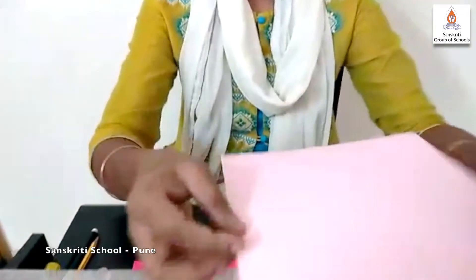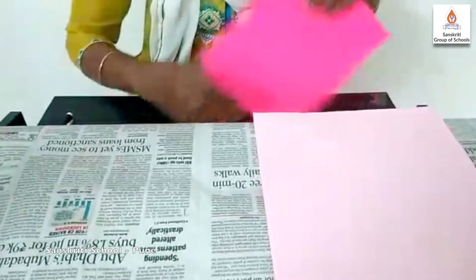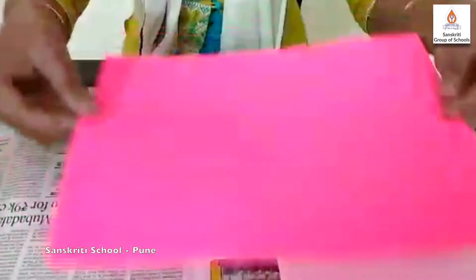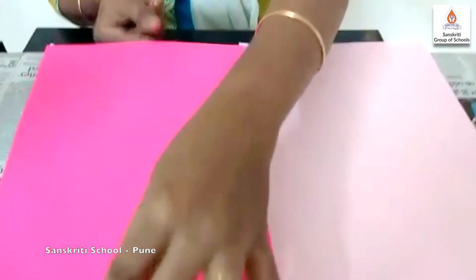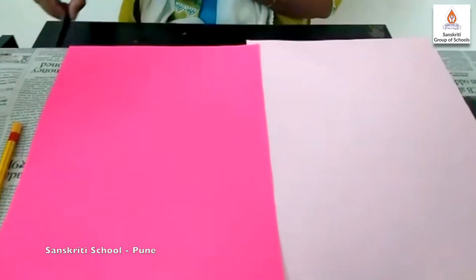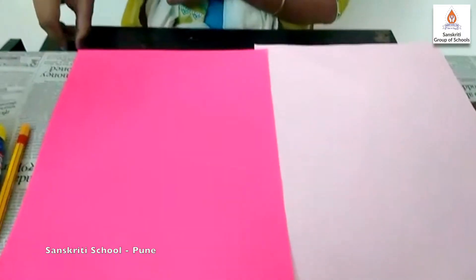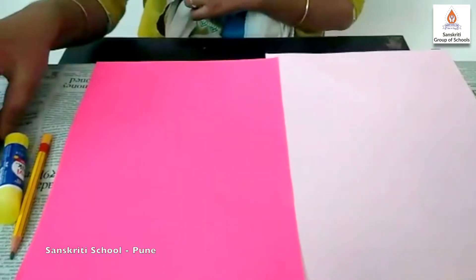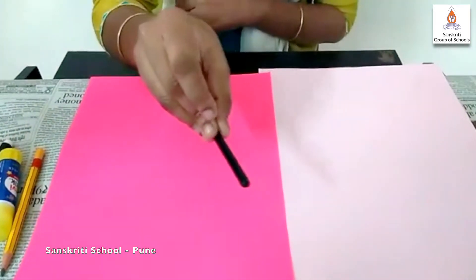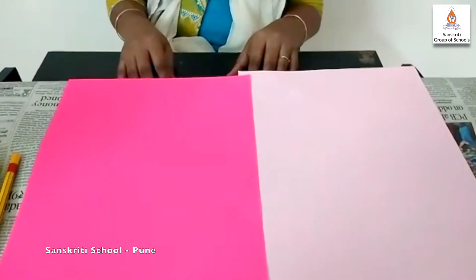Let us look at what materials we need. We need one pink sheet, one dark pink sheet, one pencil, one glue stick, and one sketch pen or a crayon. So children, we have kept all the materials ready.